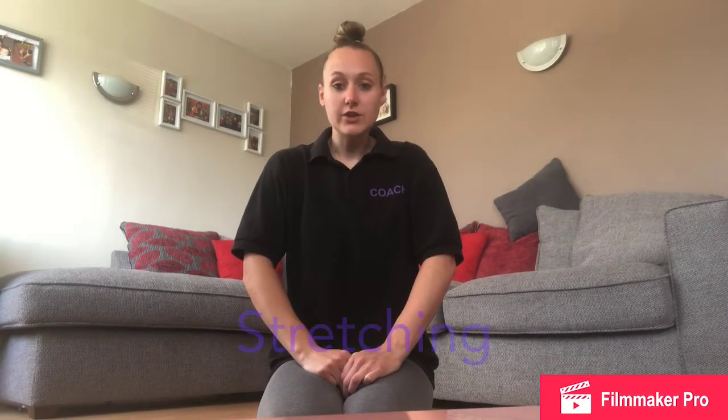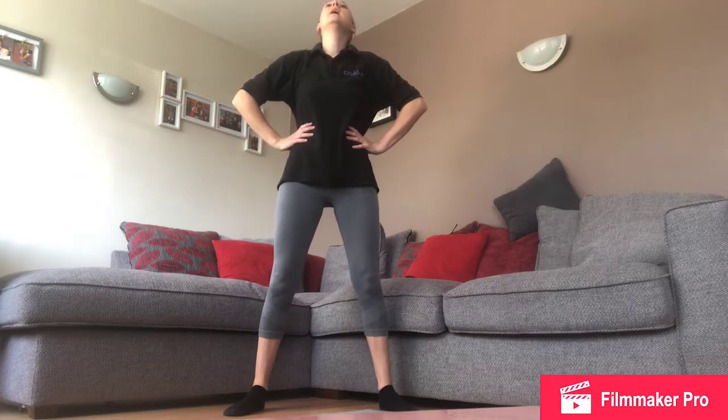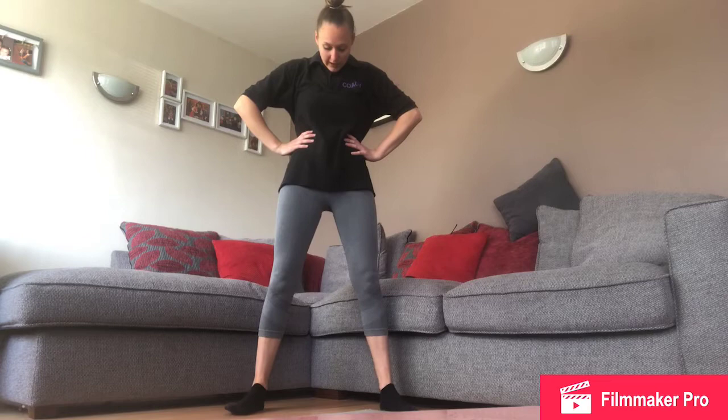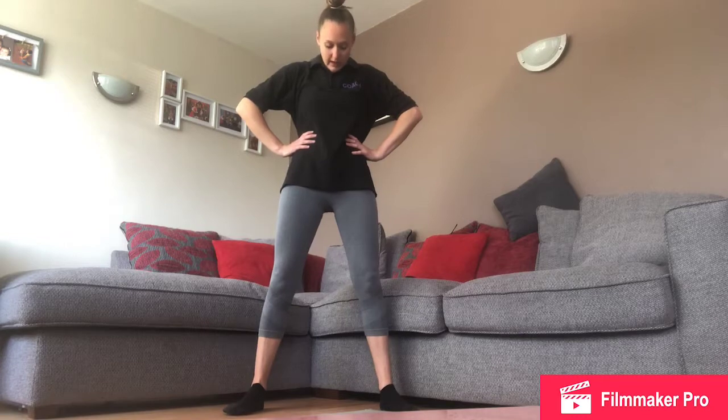Hi everyone, welcome to Holborn Gym Flex! Today we're going to be doing our stretching. Everybody's going to stand up in a big star shape. We're going to put our hands on our hips, look up to the sky and down to your toes, and wiggle your toes. Look up to the sky and down to your toes again, wiggle your toes.